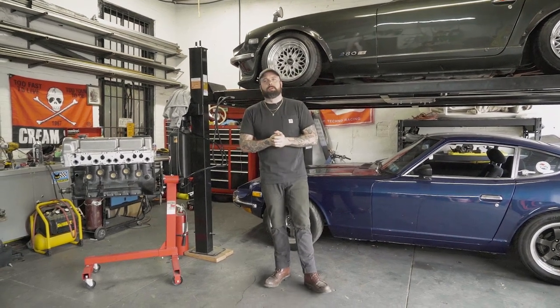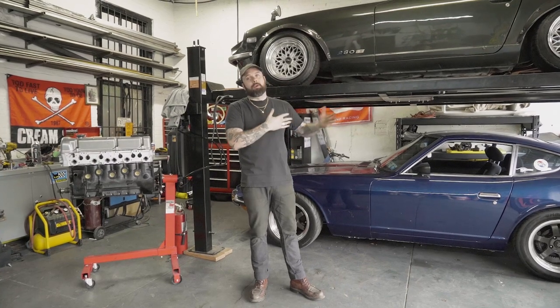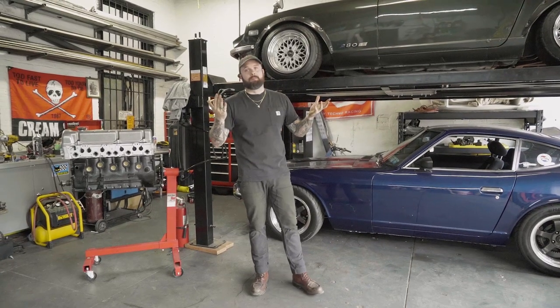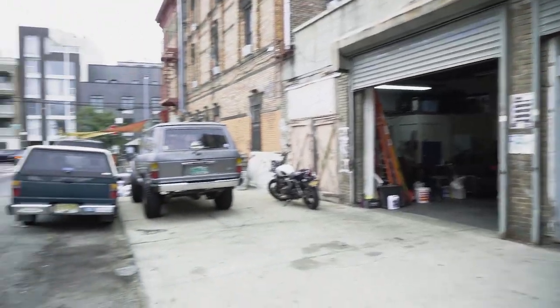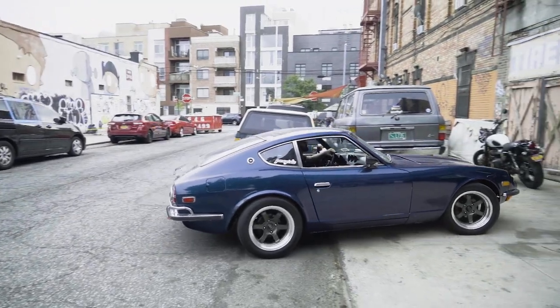Alright, welcome back to Ground Level Garage in Brooklyn, New York. As you can see behind me, I have two S30 cars in the garage today. Mine is up on the lift right now and is going to stay there — I'm waiting on some parts from Japan. What we are going to do today is focus on a customer's car here, this beautiful blue Series 2 underneath. Belongs to our friend Mo.